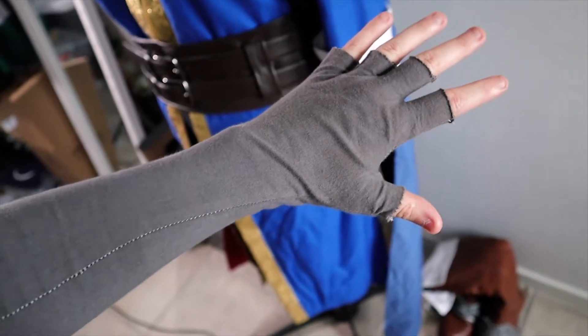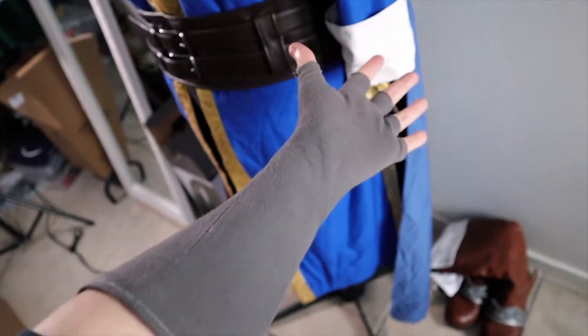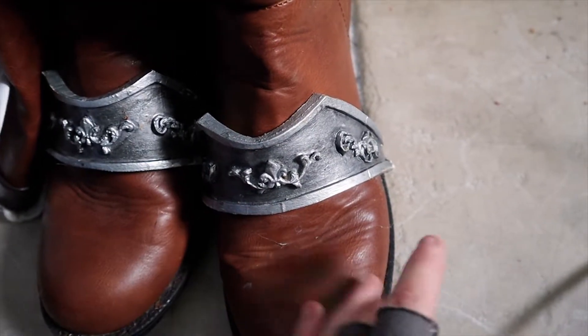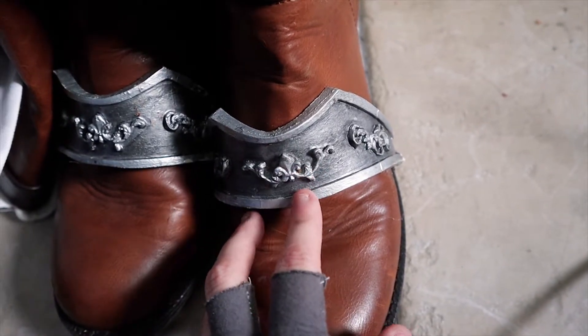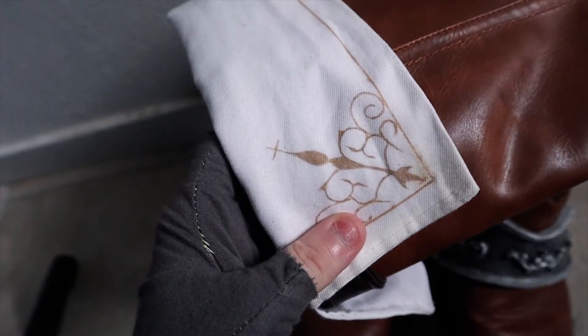For the gloves, I just traced my hand on paper and used that as a pattern to make them. And here we have the shoes, which are made the same way with foam clay and EVA foam. I also drew this design on here using just a pen.